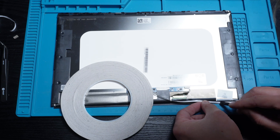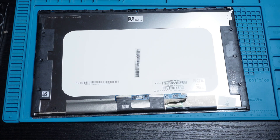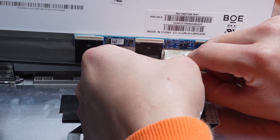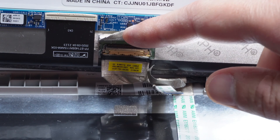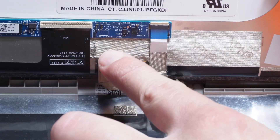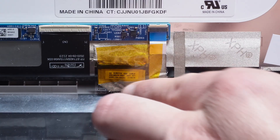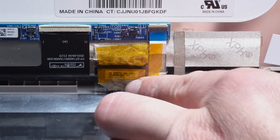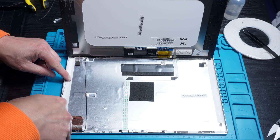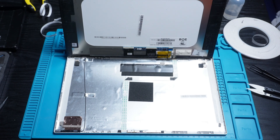Next, I add some adhesive tape to the back of the screen, peel it off, and reconnect both the EDP video and webcam cables. To make sure the screen is solid, I add a slightly thicker layer of tape around the edges before setting it into the new back cover.